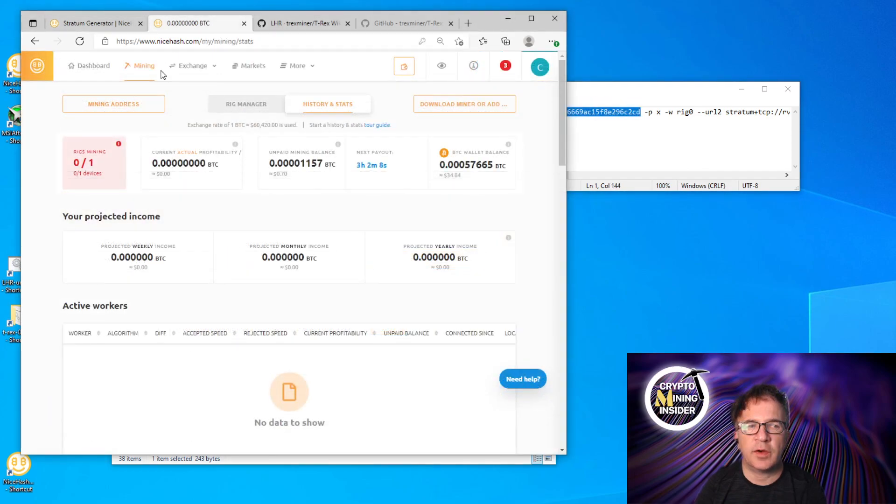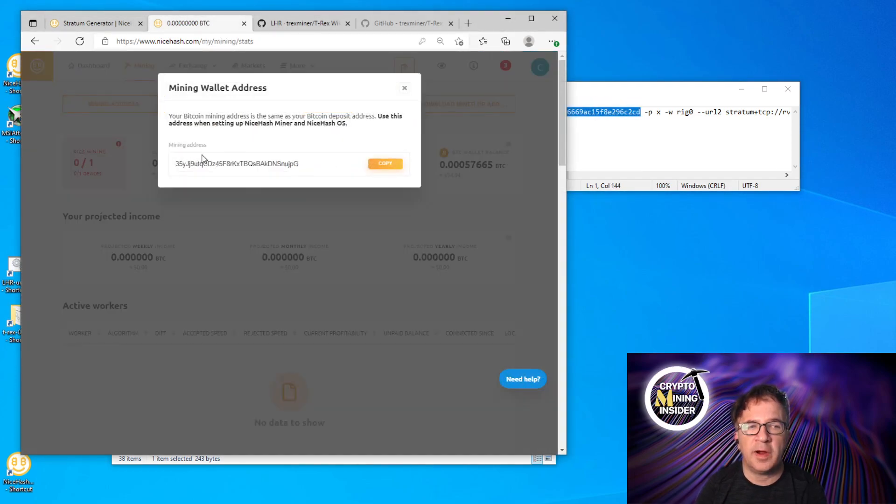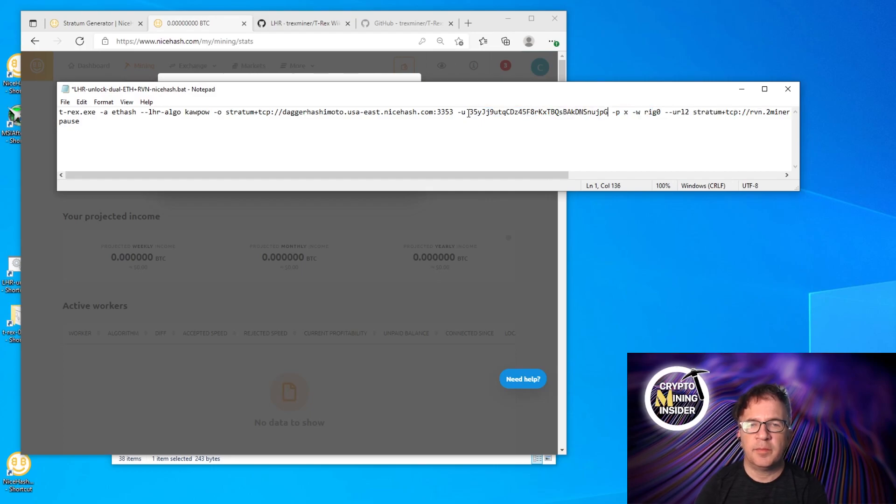The next value to change is '-u', which specifies the wallet. Go to your NiceHash login, navigate to Mining Address, copy it, and paste it next to '-u'. I'd also suggest adding a rig name — since this is an unmanaged rig, giving it a meaningful name lets you identify it in NiceHash when checking rewards. I'm naming this 'eth-rvn-rig'. Save the file.